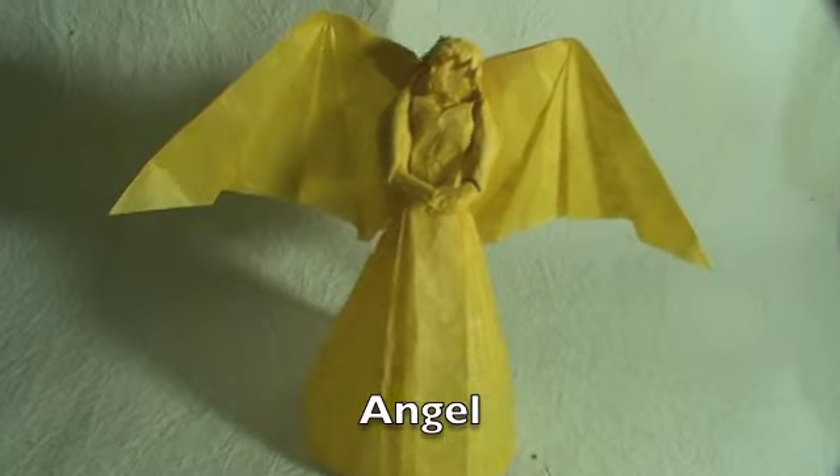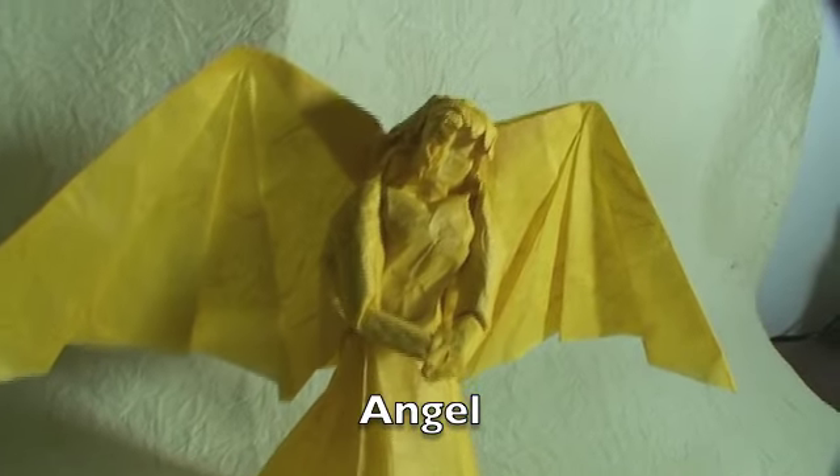This is my origami angel. I came up with this model last year. You can find the crease pattern on my website, and this one is made of one square sheet of Taeyongyu paper.